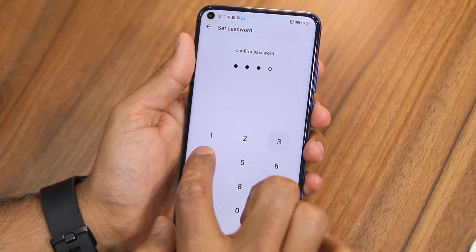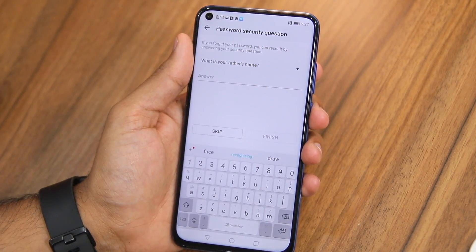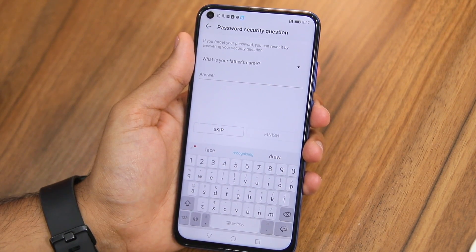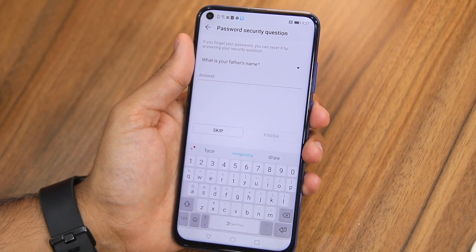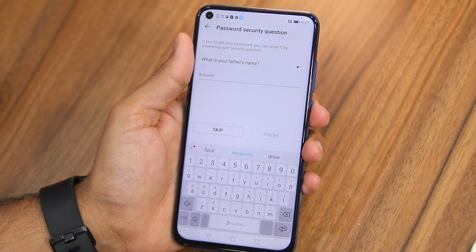Here I will set up the PIN as 1-2-3-4. After that you'll be prompted to set up a security question. This is important because if you ever forget your App Lock PIN, you can use the security question to reset it.